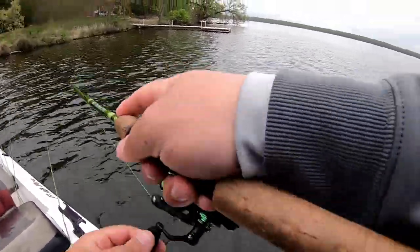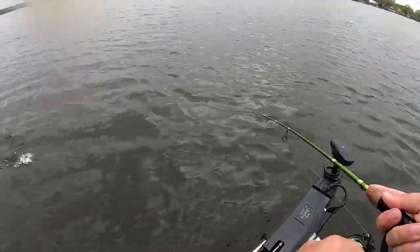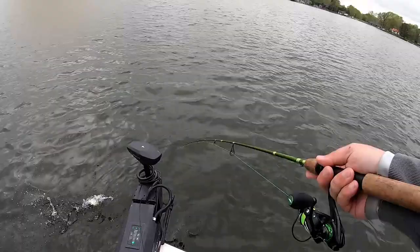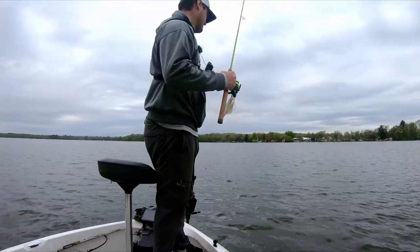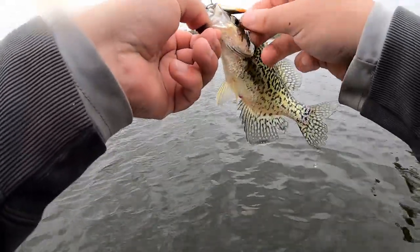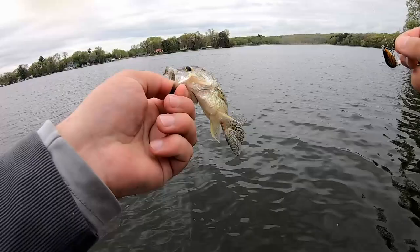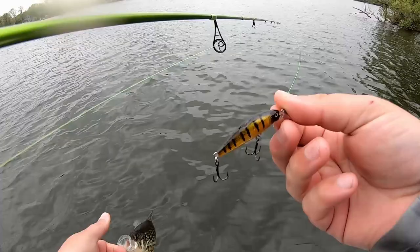Oh there he is! Second cast, second cast on the jerkbait. Springtime, trying to find these spawners. He's a little guy, he's going back, but the jerkbait — they cannot resist that.